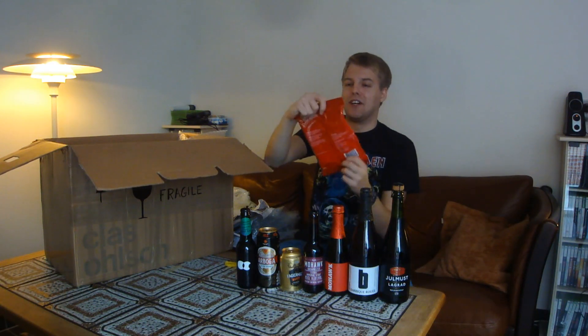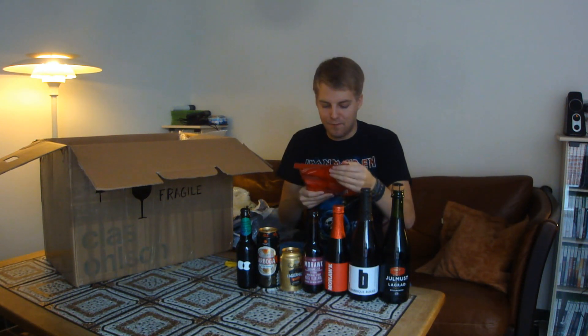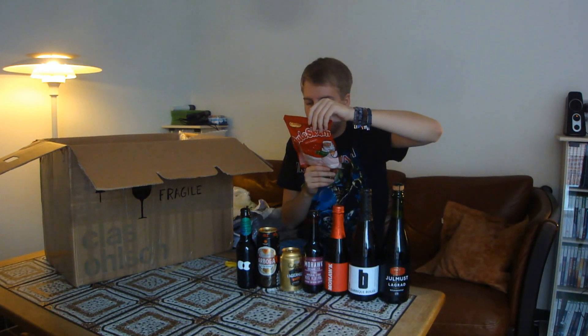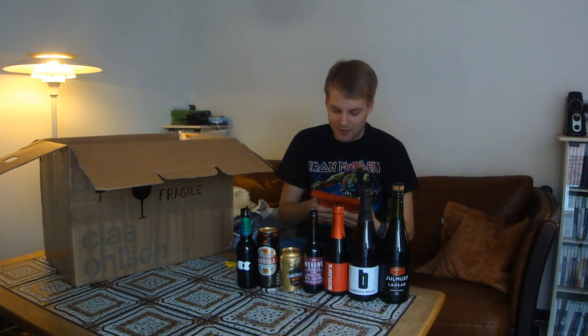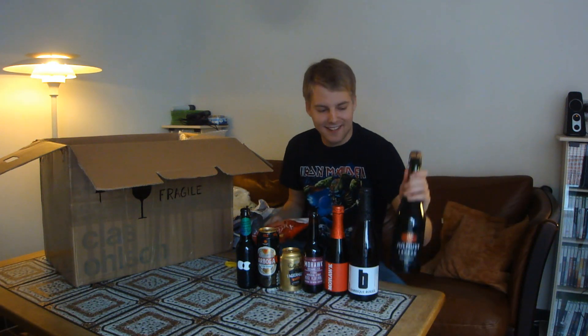Then we have this — I guess this is the Swedish candy. It's from Kloetta and it's Juleskum. We actually also get this in Denmark. It's a Swedish company, with cities listed from Sweden, Denmark, Finland, and Norway. It's basically a marshmallow-y candy — they're delicious. We usually have them during Christmas in my family as well, usually in a candy bowl at Christmas parties.